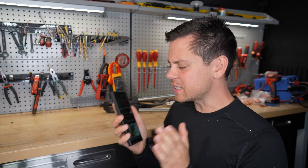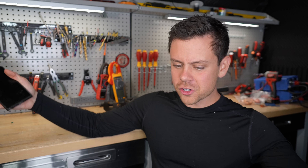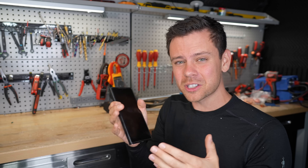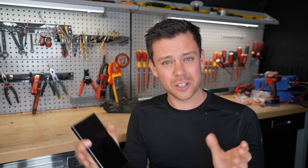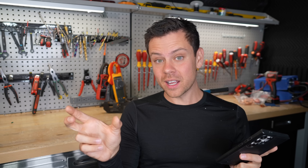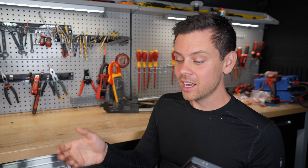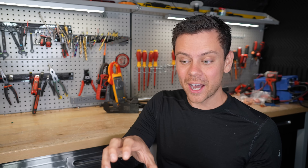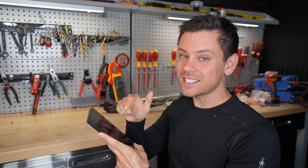Parallel strings are the most dangerous thing in a system, especially with batteries. If one string fails, all the other strings can dump current into the faulty string — it is very dangerous. You cannot connect them with small conductors. You need large conductors and overcurrent protection for each string. What you want to do is buy a 48-volt battery with a built-in DC-rated circuit breaker in each pack.